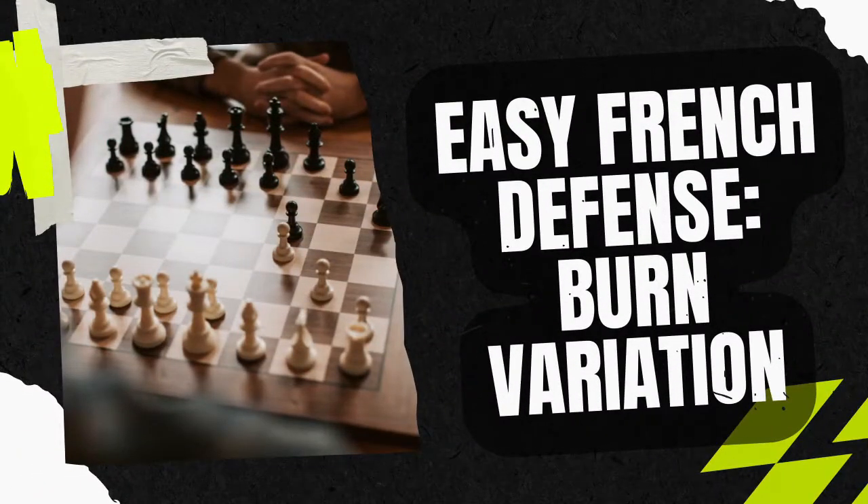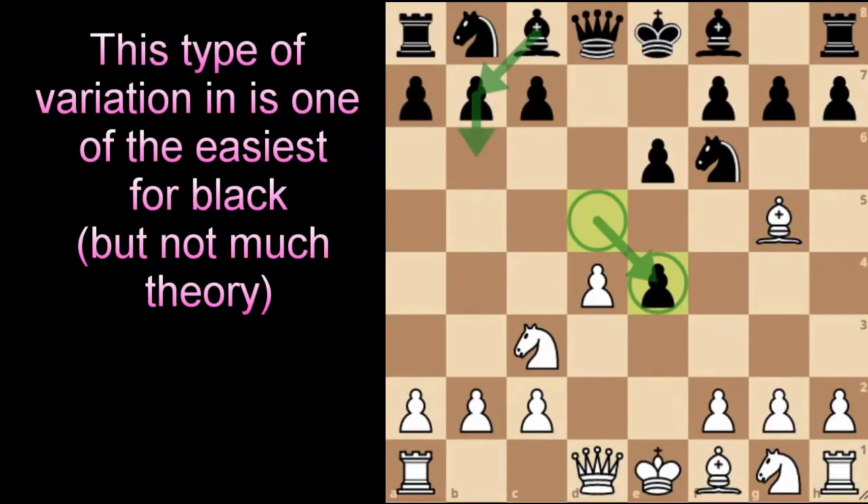Hello again everyone. Today we're coming back to the opening series, this time on the French defense — the Burn variation. This variation might be one of the simplest and also the kindest approach towards Black in the French defense.